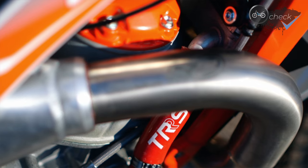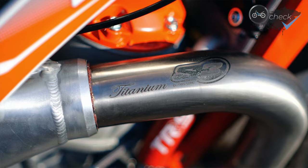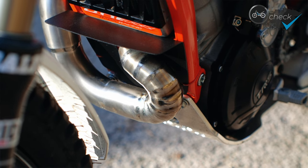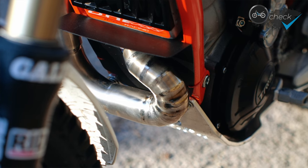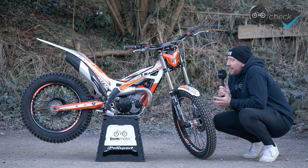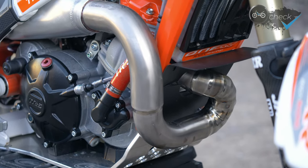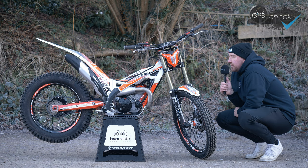The front pipes on the RR come as standard with a titanium pipe. I've swapped mine out for a longer front pipe made by S3, also titanium, and this gives the bike a little bit more of a softer bottom end. Where I've not been riding as much this past year, I'm a little bit rusty and not as fit as I used to be, and I'm not going to have loads of time to prepare for Scotland. So having a bike with all the power I need but a nice smooth power delivery is really going to help me. I've been really impressed — that pipe just makes the bottom end really smooth and manageable.